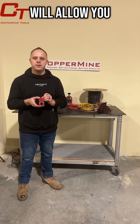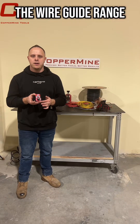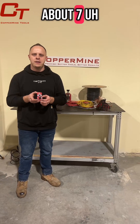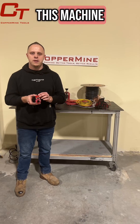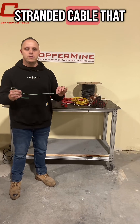This tool right here will allow you to strip any wire size within the wire guide range. You can strip Romex, you can strip wires as small as 24 gauge and up to about 7/16ths of an inch in diameter. Both solid and stranded wires will go through this machine. Today I have a 12-gauge stranded cable that we're going to strip.